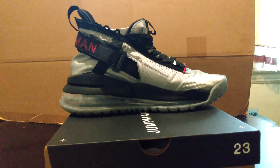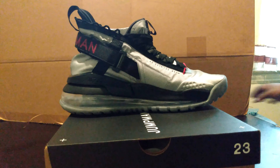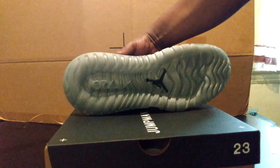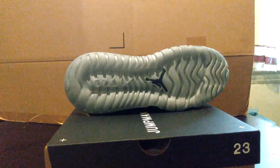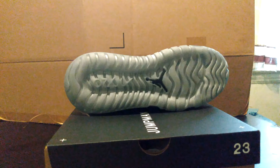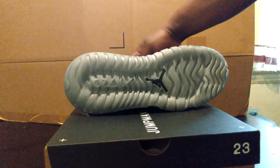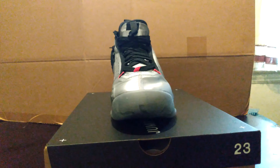Slow and steady. I think I'm only missing one. Again, this is the Jordan 720 Proto Max Johnny Kilroy. That's a pretty decent bottom. Best feature of this shoe is it should last a long time.